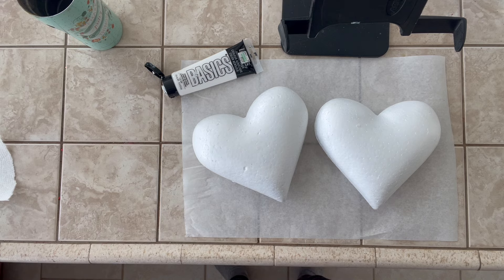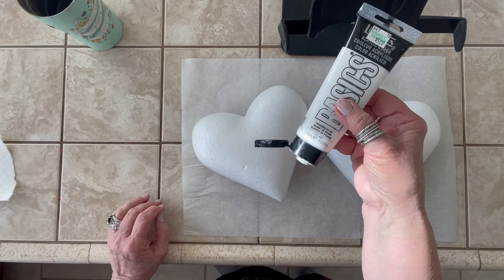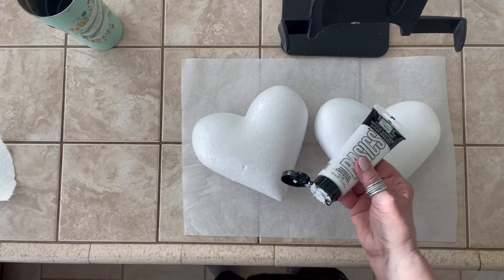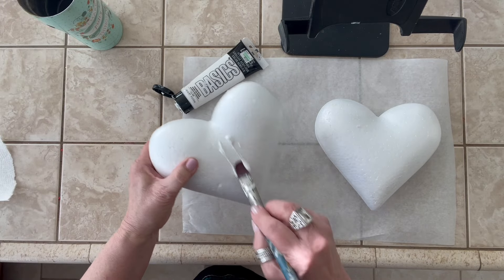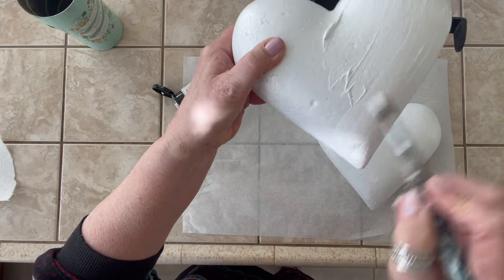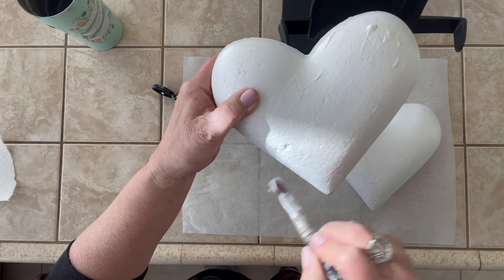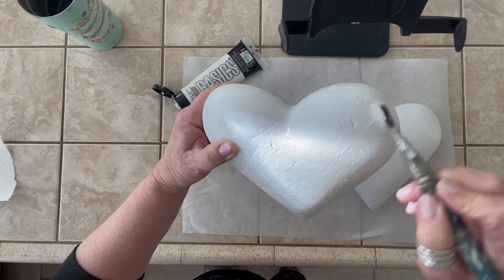These are the basics from Hobby Lobby — they're $5.99 — but the pigment is great; you can get a true red if you're using lightweight spackle instead of styrofoam. I'm going to dry brush because it is thicker, but it's going to give me a better coat. I might go twice on it, but I need this primed before I come in with my pencil and start making my checks.